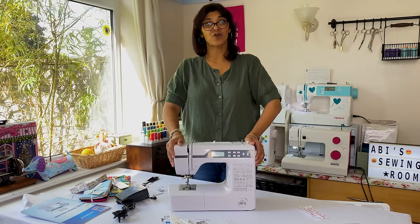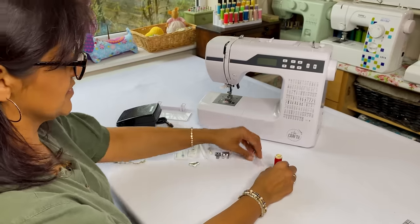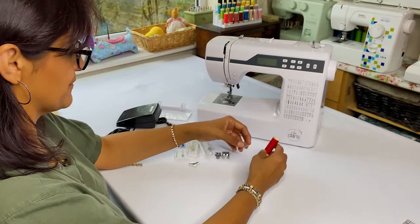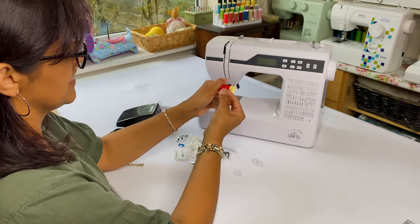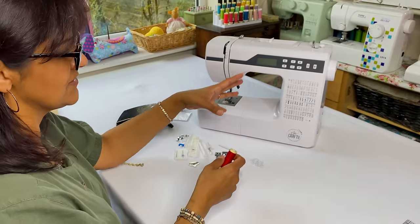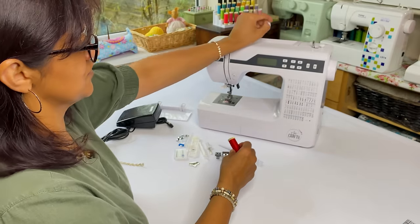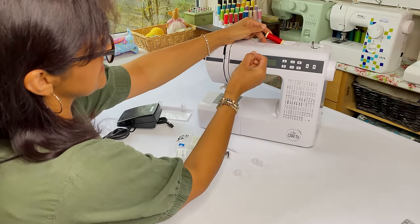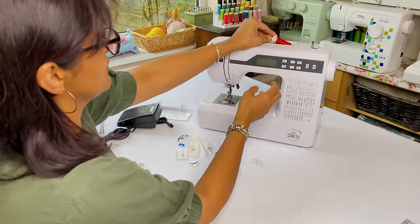Now let's plug the machine in and give it a good go. I'm going to thread up the machine using the bobbin that's already in there, and I'll show you how to fill a bobbin. Unwind your thread - use a good quality thread, that's really important. Even though you've got a good deal on the machine, don't skimp on needles and threads as they make such a difference. Pop your thread on with the spool cap.